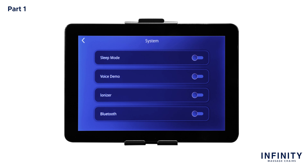The first system setting is Sleep. Here you can toggle sleep mode on or off. When sleep mode is on, the chair will stop in the recline position after any auto program. When sleep mode is off, the chair will return to a fully upright position after each auto program. Next is Voice Demo. Here you can toggle the voice within the demo program on or off. Note: the voice demo only works in the demo program. Next is Ionizer. Here you can toggle the air ionizer on or off. When the air ionizer is on, this allows the chair to emit negative charged ions to reduce intake of pollutants in the air.